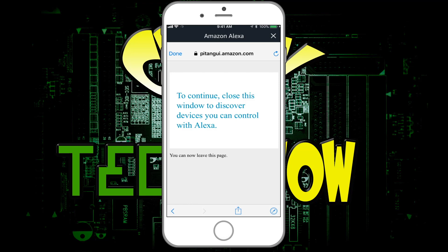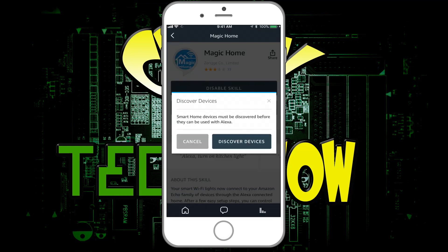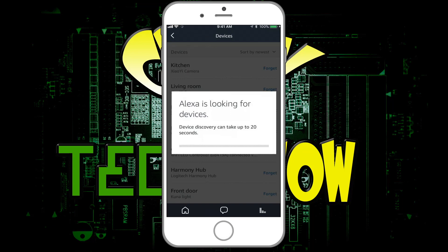Basically, the message that comes up says 'continue by closing your window,' so I'm going to hit done. Now it'll take you to a screen that says 'discover devices.' We're going to click on that, and now it's going to send a message to Alexa and tell her to discover the devices. It takes about 20 seconds, and then you should see the device that you're looking for.